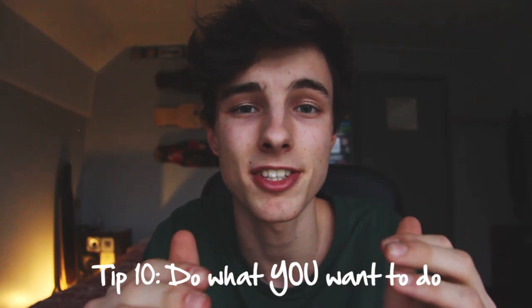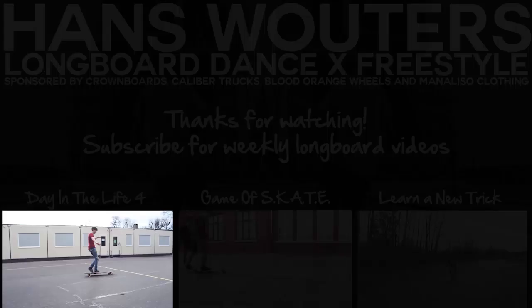My final advice is just to be yourself, be creative, and don't let anyone tell you what to do — not even me with this video. Just go out; it's all about having fun. Go longboard, go dancing, do something new, try something crazy just because you feel like it. I'm ending this video with that thought in mind. Subscribe for more weekly longboard videos, hit like if this helped you out, and I'll see you in a future video. Ciao.